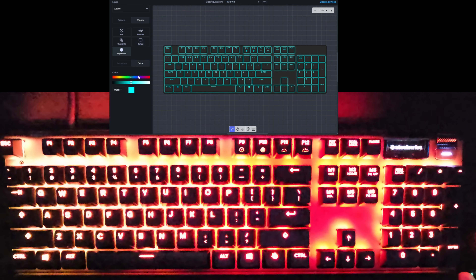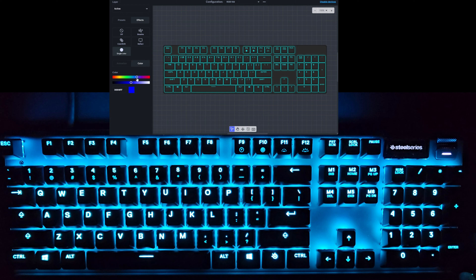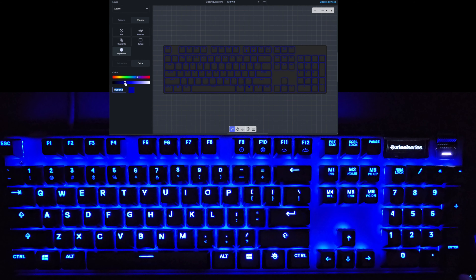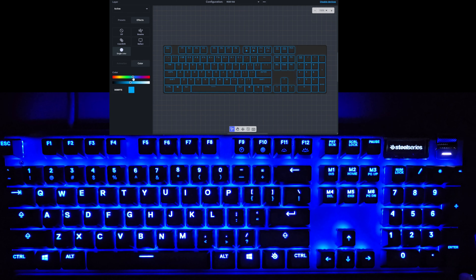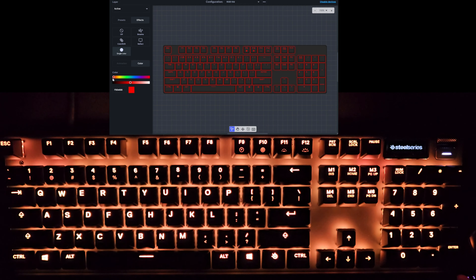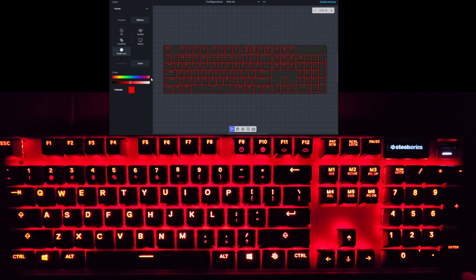And the last one is obviously just a single static color. You can put in the color code to get the exact color you want, slide right through the spectrum. Not very exciting by itself.